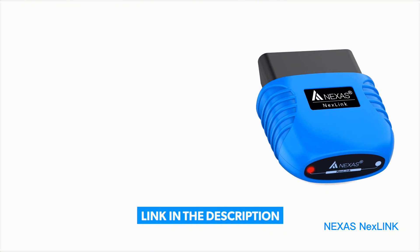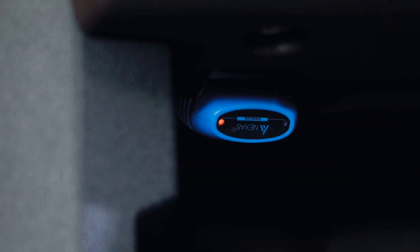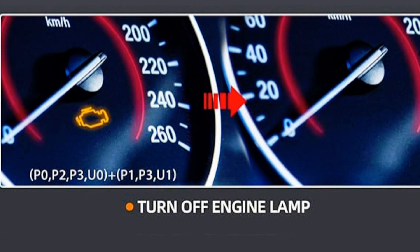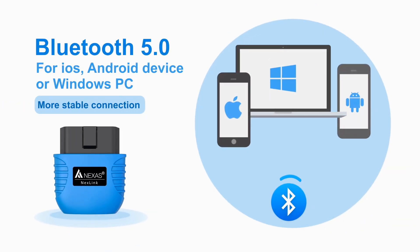To save more money on car expenses, purchase an engine code eraser by clicking the description link below. The Nexus Nextlink is a Bluetooth OBD scanner that connects to your car's onboard computer and reads trouble codes, monitors real-time data, and even clears check engine lights. It's compatible with both iOS and Android, making it super versatile.